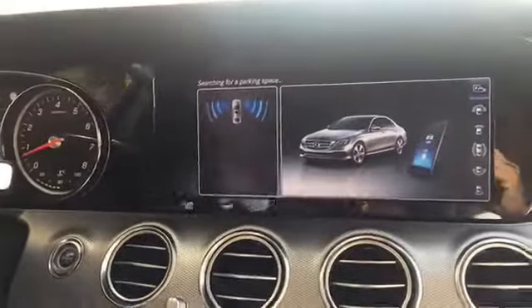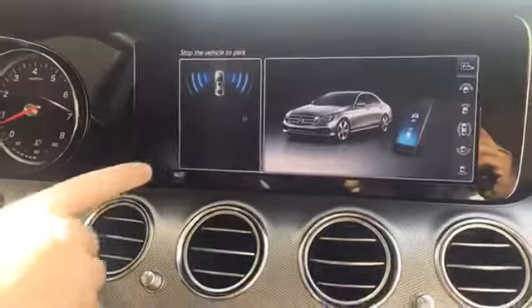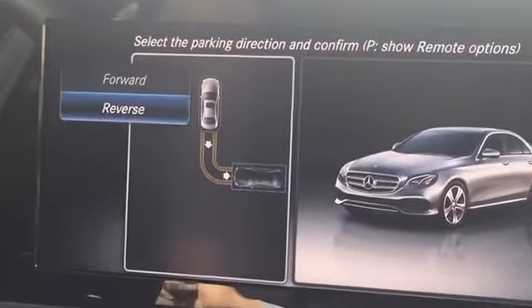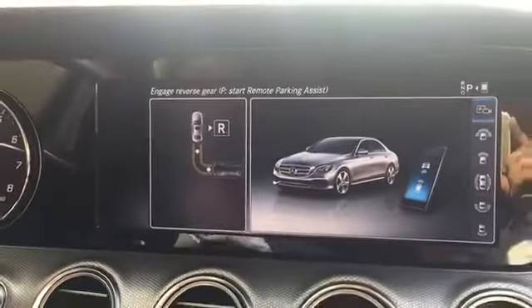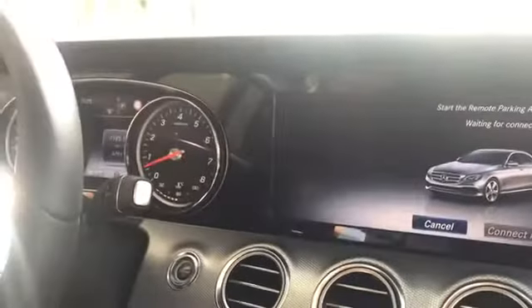As soon as we have completely driven past the parking spot, it recognizes the parking spot. Here I can select it, and I can choose if I want to go in forward or reverse. In this case I choose reverse, and I press P here to start the Remote Park Assist.